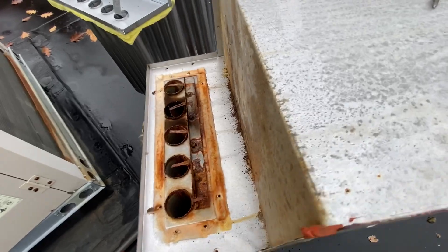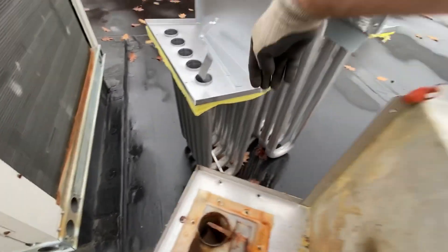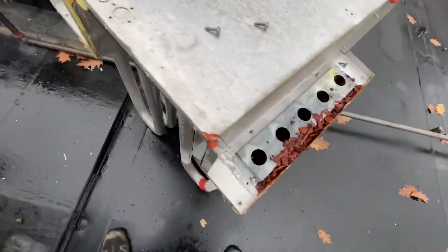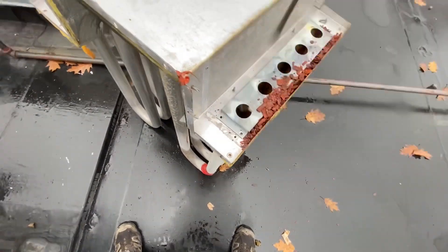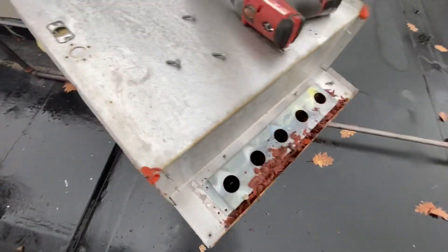Because you gotta reuse a lot of stuff. Here's the baffle clip — gotta get this thing out of the way. Good times, out in the rain. Life of an HVAC tech, right?